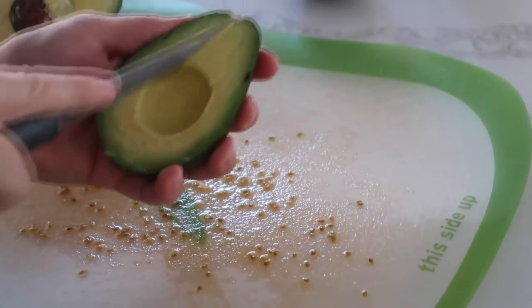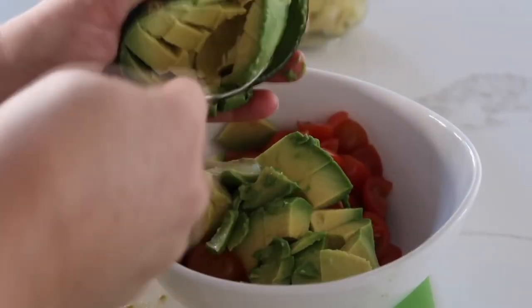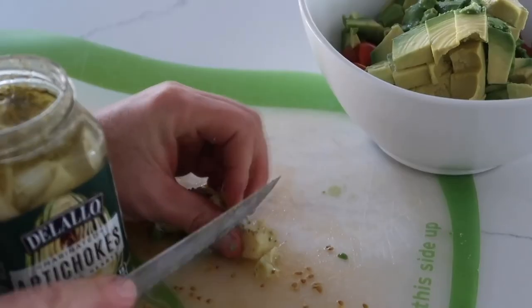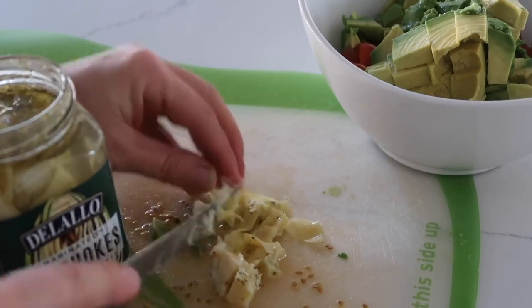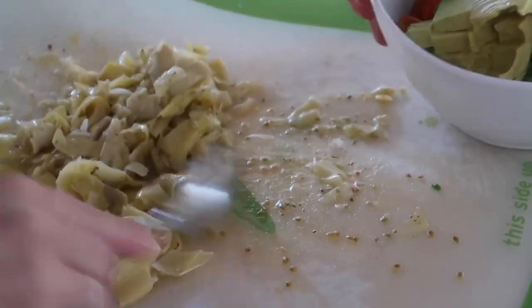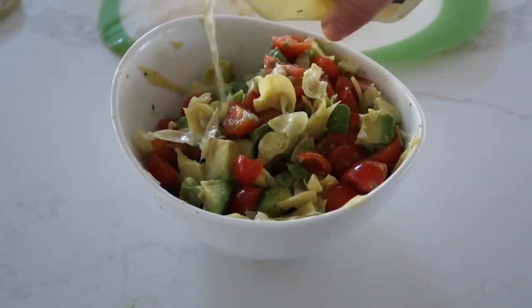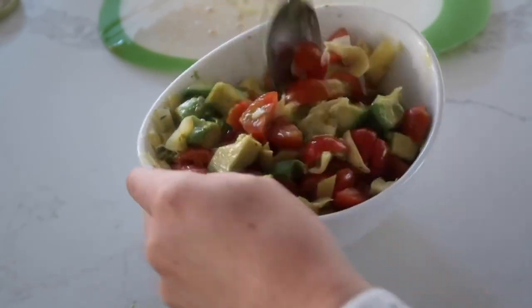Next cut up the avocados into small bite-sized pieces as well, because you don't want a huge bite of avocado and nothing else. Then chop up some artichokes — I'm cutting up about half of a large jar. For a little bit more flavor I like to add a little bit of the liquid the artichokes were sitting in.